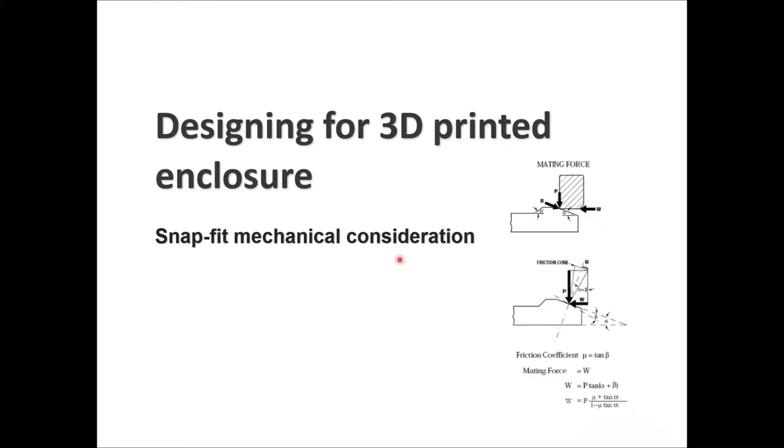For the mechanical and force analysis on the snap fit: there is a mating force with forces R, P, and W as friction. Using the friction cone with angles involved, the friction coefficient mu equals tan(beta), and the mating force W equals P multiplied by tan(alpha + beta). This level of analysis won't be examined here since this is a 3D printing introductory course, not a design course, but it's good to know.